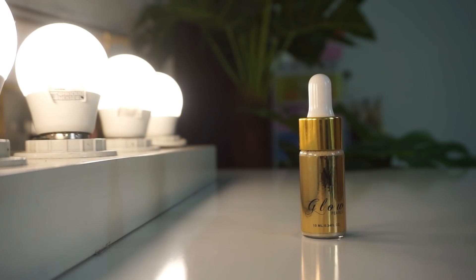It is Moonlight shade — it is very beautiful. You can mix it in your foundation or use it before foundation.